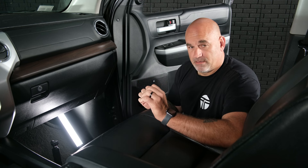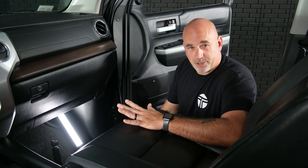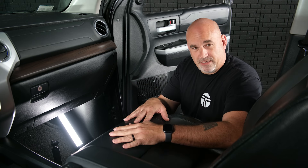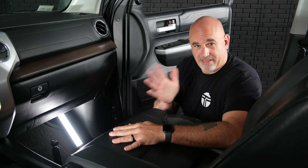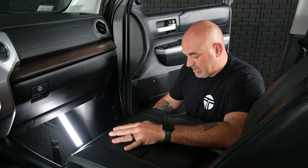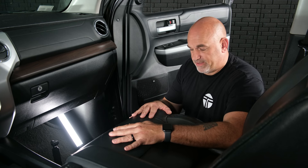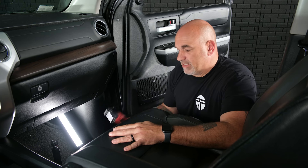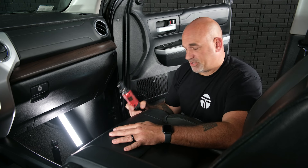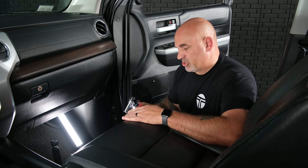Now we can begin with the disassembly. I'm going to start on the passenger side of the truck, get the seat bolts pulled out and lean the seat back, then go ahead and remove the kick panel and the trim panel along the inside of the door. To remove the seat, we're going to use an impact gun or socket wrench with a 14-millimeter and start removing those bolts.